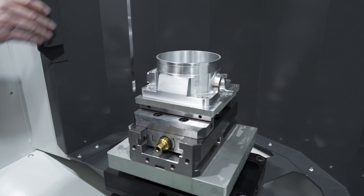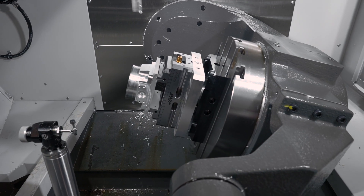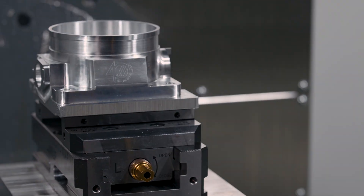Imagine a 5-sided part like this with a cycle time of around 33 minutes. Running a rack full of parts like these is an extra 8 hours of unattended machining. That's an entire shift without anyone standing in front of the machine.